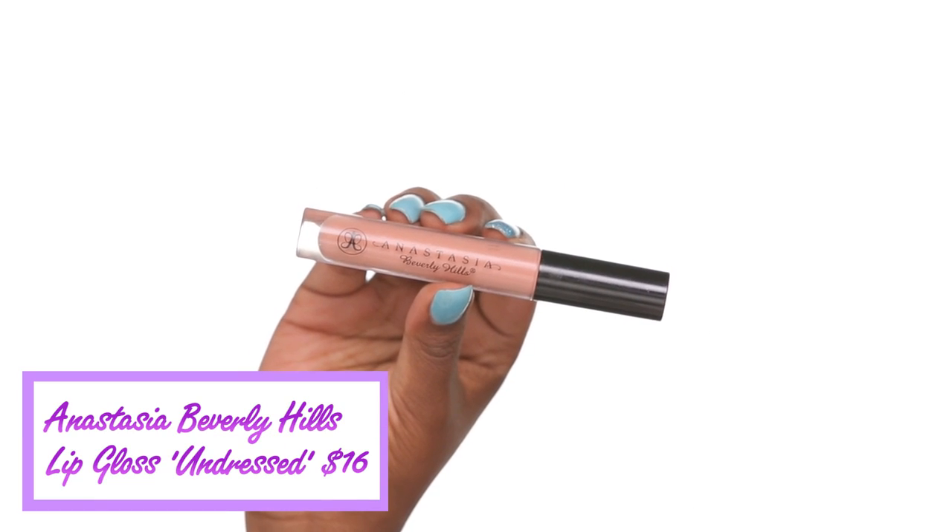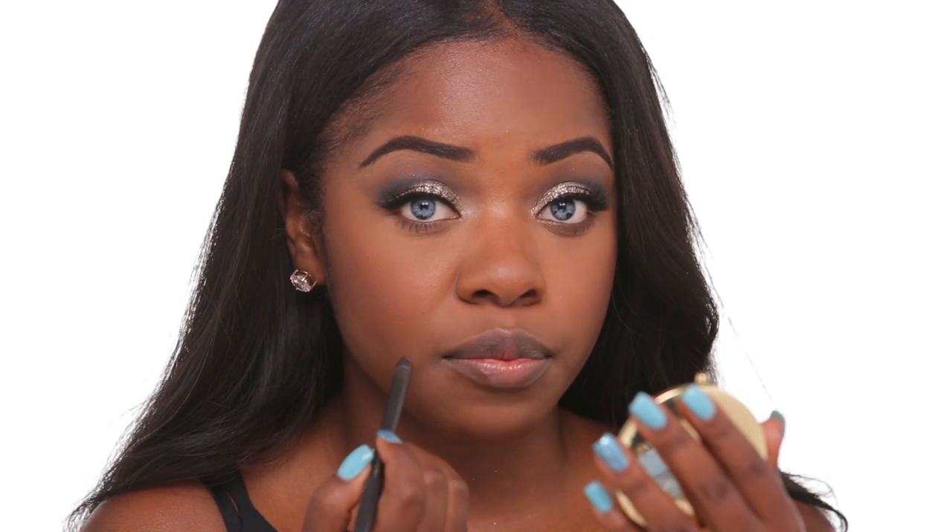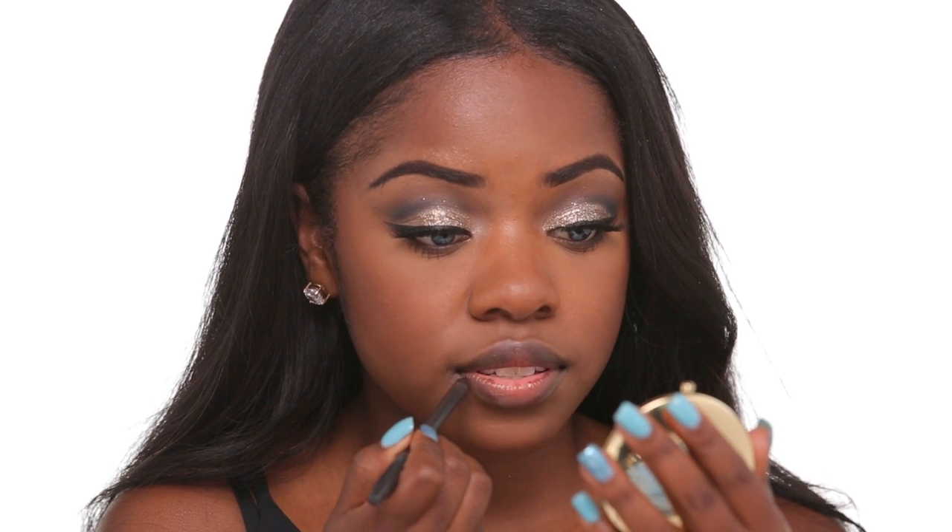I went ahead and applied my foundation and lashes off camera, and now I'm just going to do my lip color combination. Since my eyes are so dramatic, I wanted to do something really nude and neutral on my lips. I'm going to be combining Anastasia Beverly Hills lip gloss in Undressed with MAC lip liner in Bittersweet. I'll start by applying the lip liner all around the perimeter of my lips and then blending it in with the lip gloss.